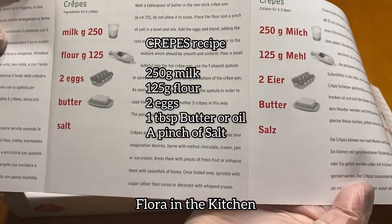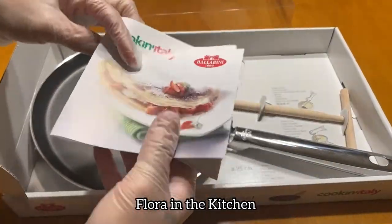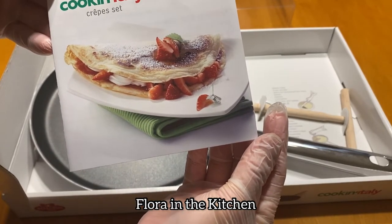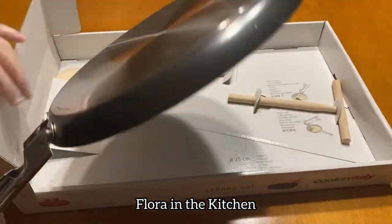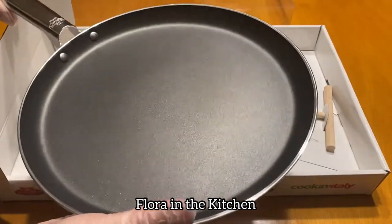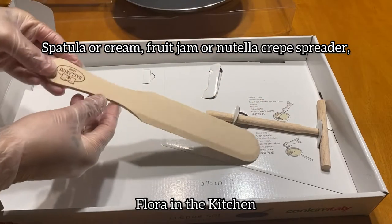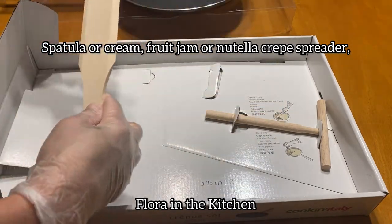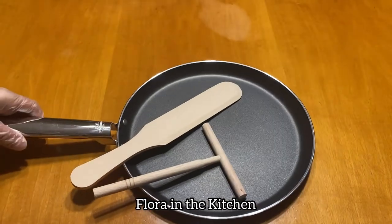Dagdagan natin ang tamang sukat ng butter and salt. Ito yung mga filling ng crepe — wild berries. Strawberries ang kalimitan available. Ito po ang ating non-stick crepe pan. Flat lang siya at mababa, makapal ang bottom niya. Ito naman ang spreader ng palaman — pwedeng jam, fruit jam, Nutella and cream. Then ang T-shaped wooden crepe spreader stick. Malinaw ang ating crepe set.